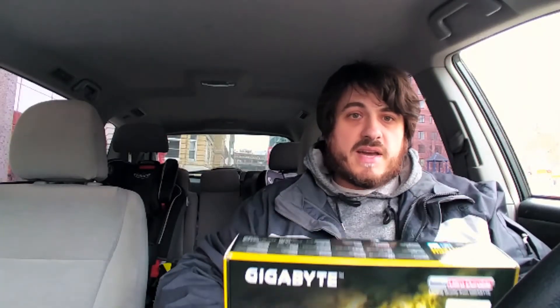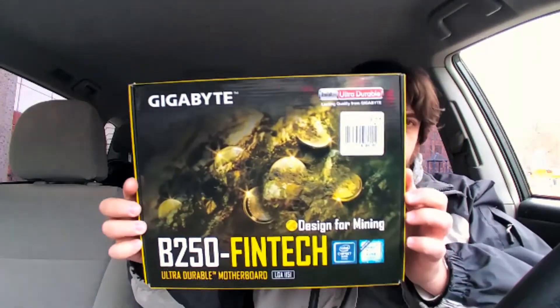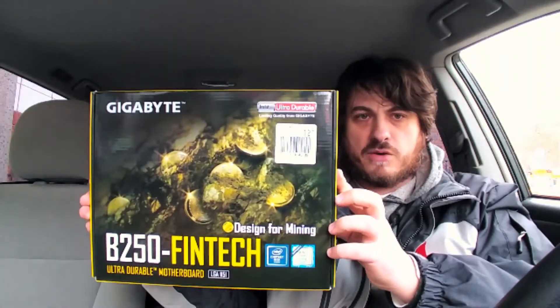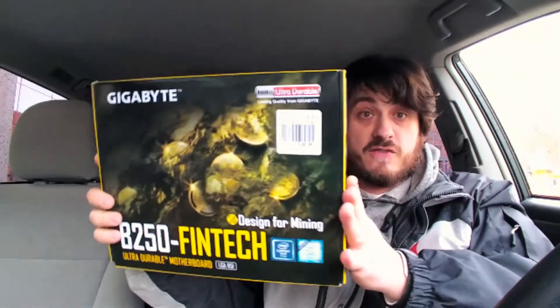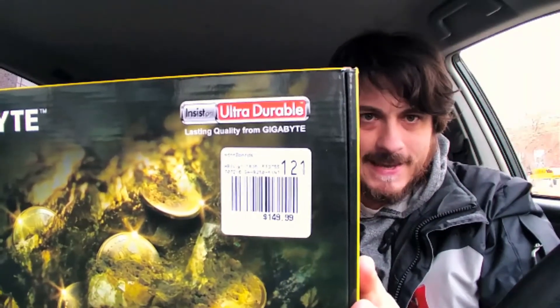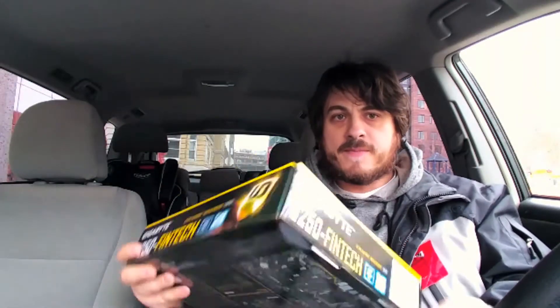Sup YouTube, I am Leo with MiningSumo. I just went to Micro Center and scored three of these B250 FinTech motherboards — 12 GPU motherboards. They cost only $150 each. Right now Micro Center has a pretty good stock on them; our Micro Center in Cambridge, Mass, or Boston, had 15. I bought three, so now they're down to 12.